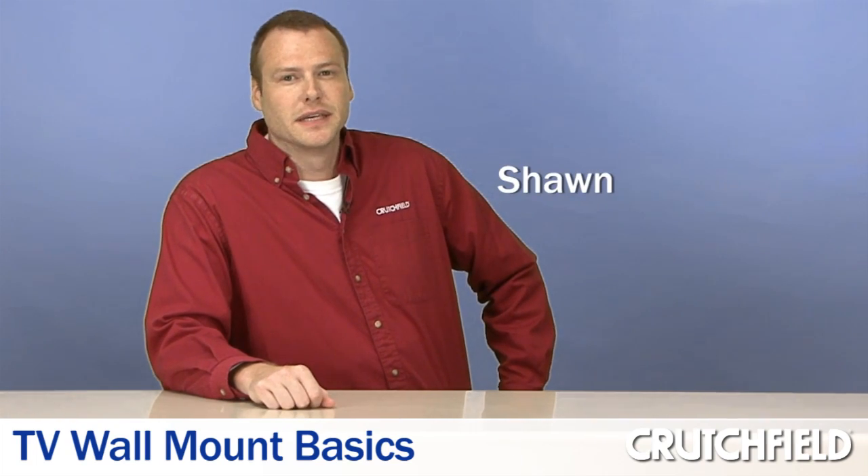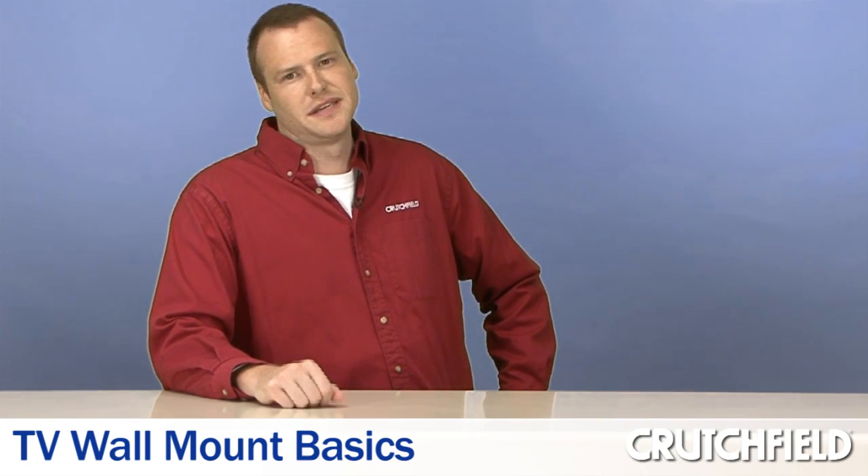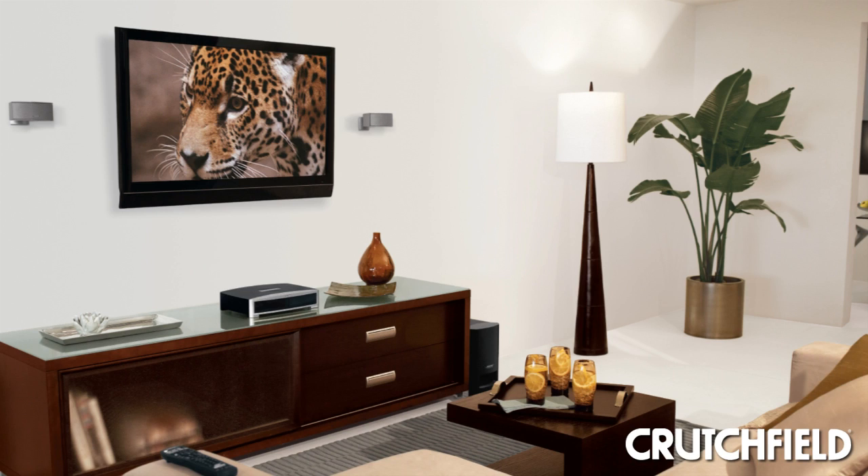So, you've got that new TV, and you could put it on the same old TV stand, or you could mount it on the wall, and it'll look really cool. To do that, you're going to need a wall mount.